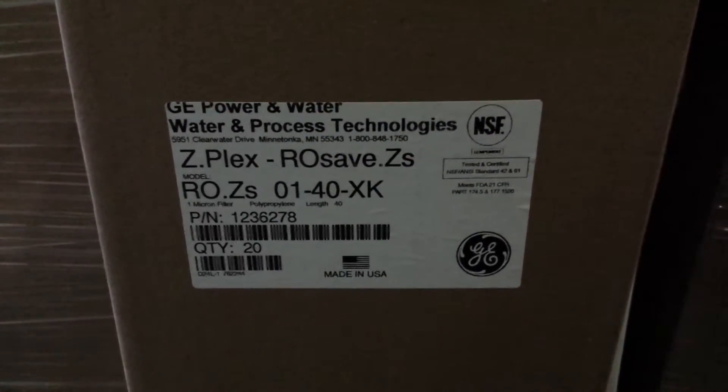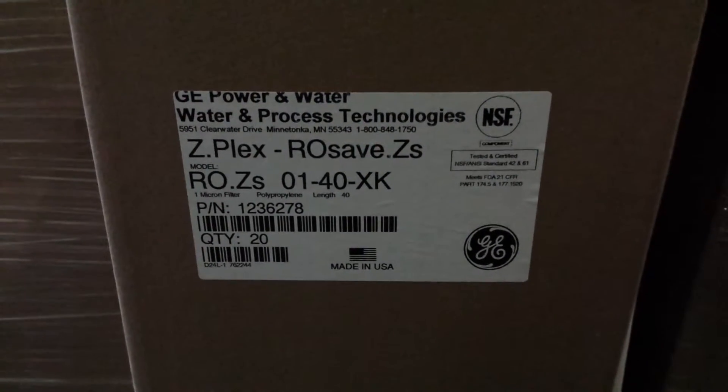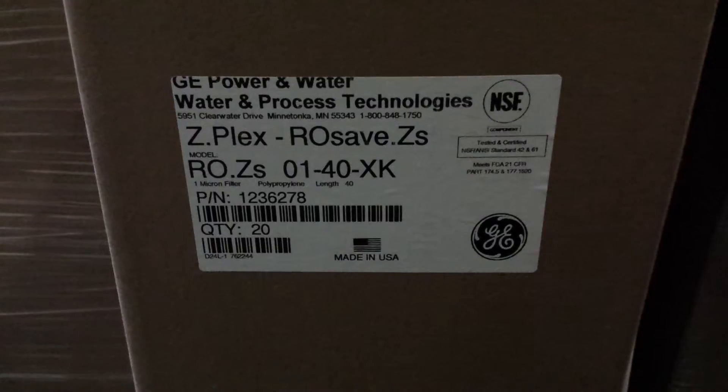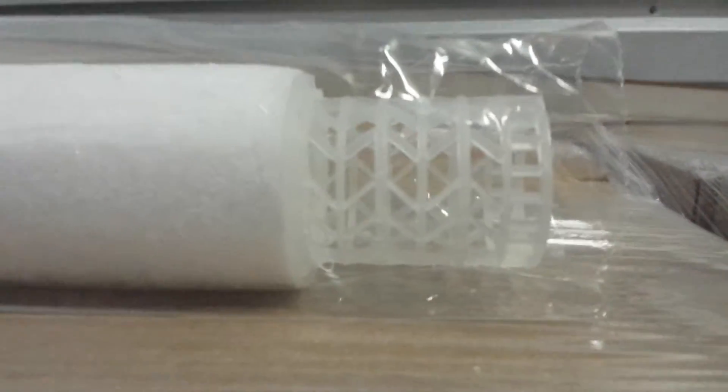The X is referring to an open end on one side, and the K refers to the self-sealing spring on the other side. The spring sounds like it's a metal part, but it's actually GE's proprietary adapter.